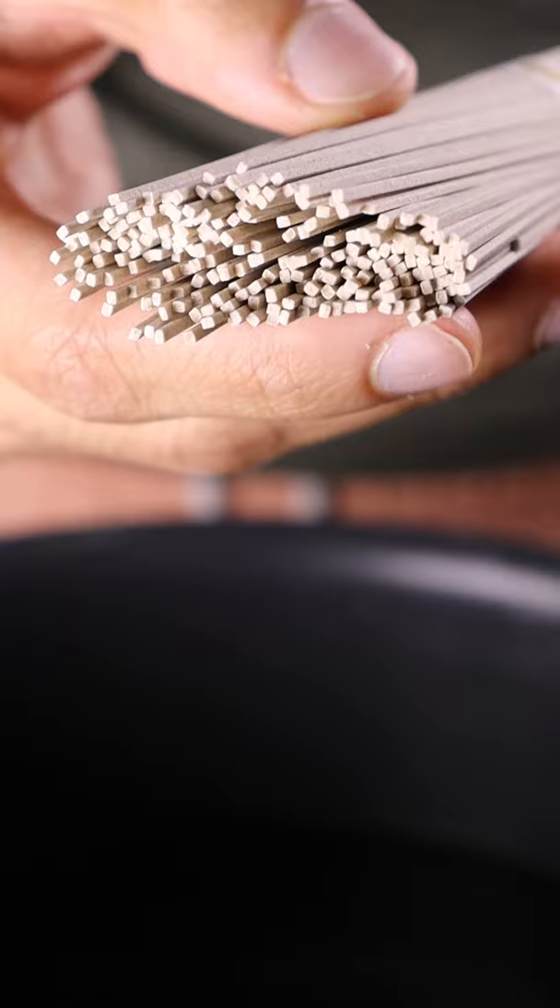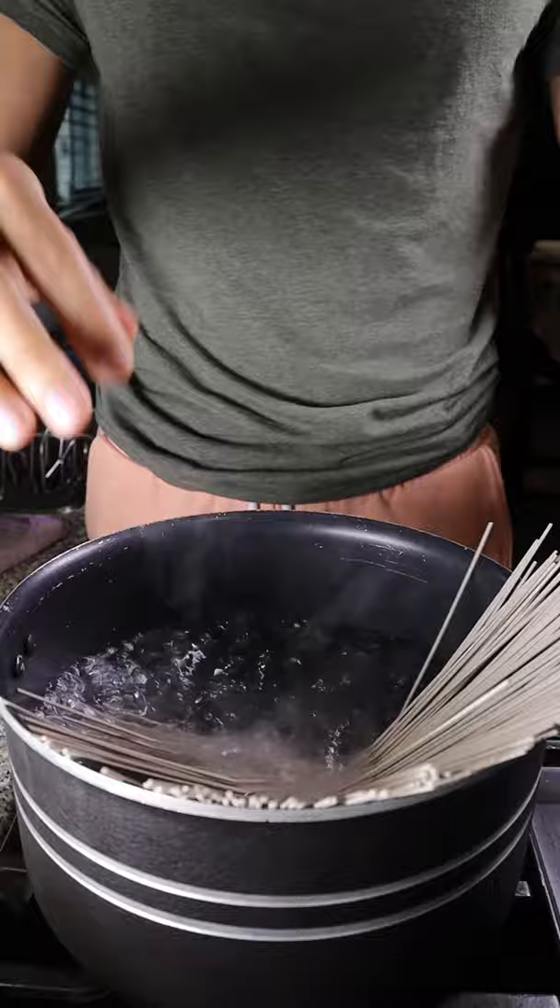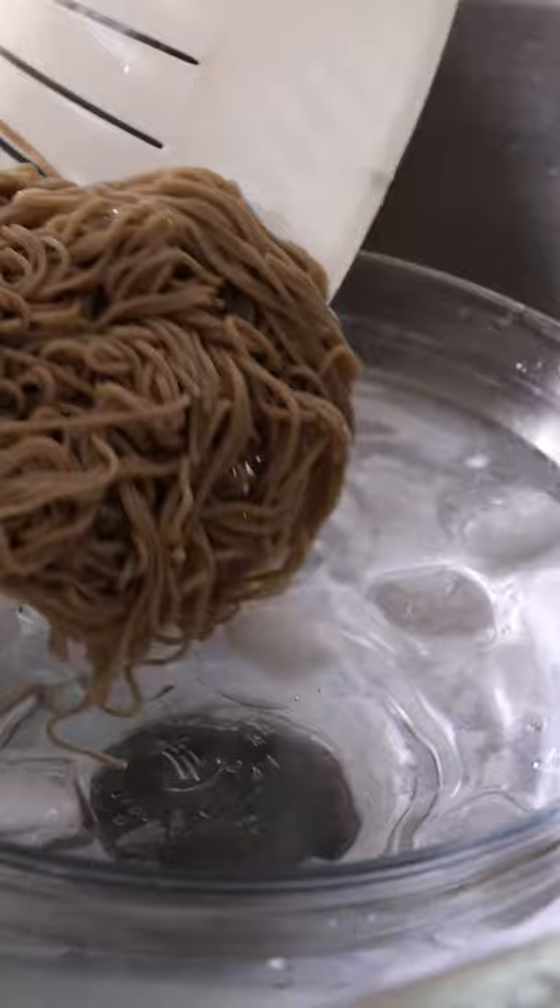Soba is just Japanese for buckwheat, and these are 100% buckwheat noodles. They take about 5 minutes to cook, and after it's done, you can rinse it off with cold water and then let it cool off in an ice bath.